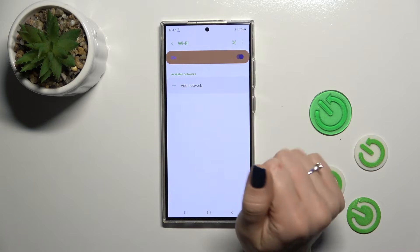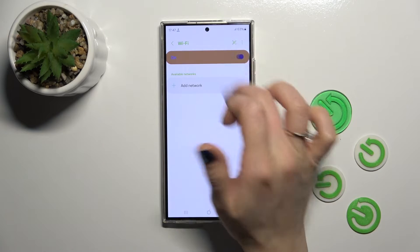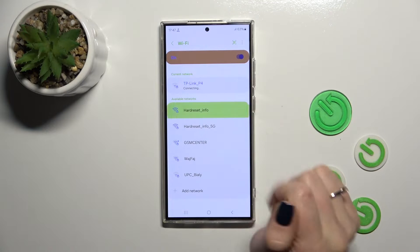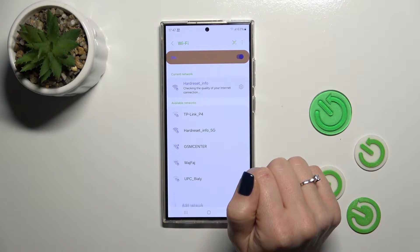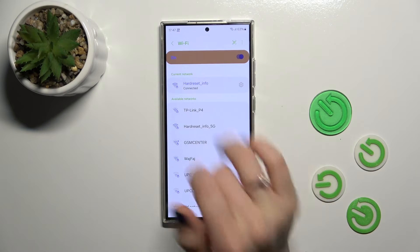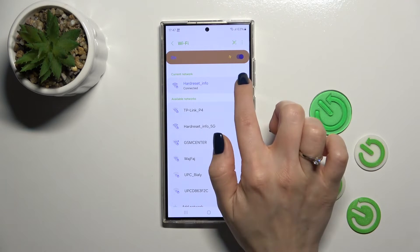After activating the Wi-Fi option, you could also do it from here. You will see all of the available networks. Just select one from the networks. Now we can see that we just successfully connected to this network.